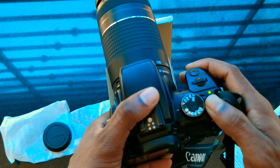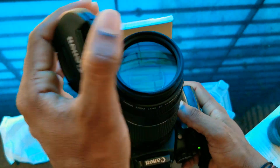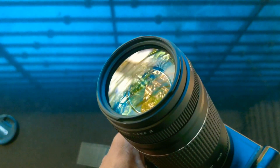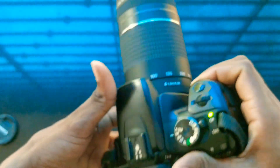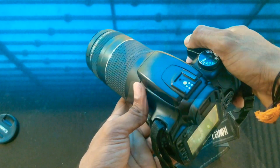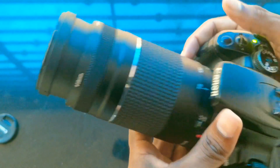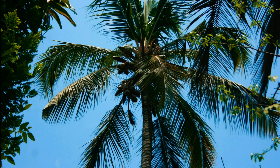After looking at the lens, it's crystal clear. I will show you two photos — I will show you the zooming capacity and photos of the focal length.